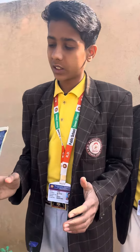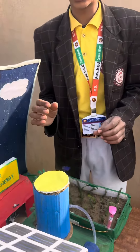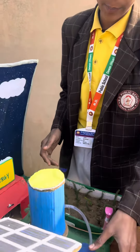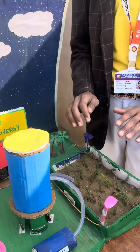We have solar plates with small solar cells which convert energy into the tank. We will fill the water in the tank. We can put the water in the tank.